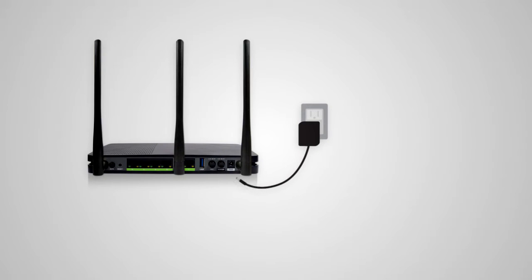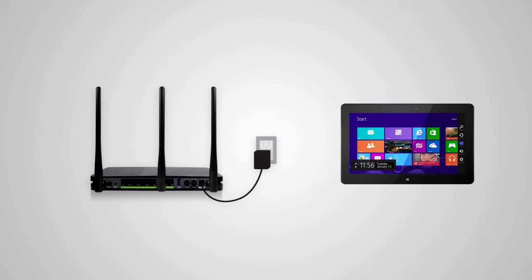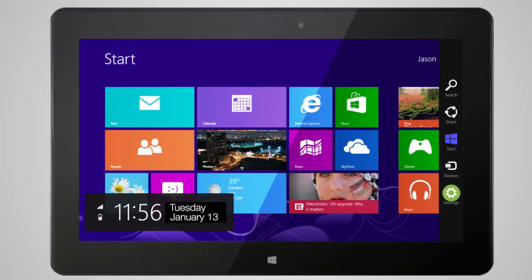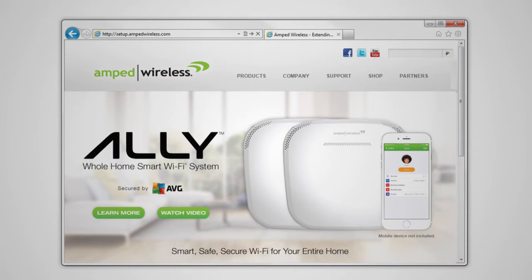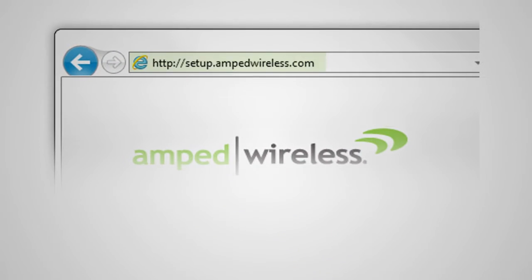Next, plug the range extender into an available power outlet. Locate your tablet, smartphone or computer and power it on. Go to the Wi-Fi settings for your device and find the 2.4 and 5.0 Wi-Fi networks named Amped Helios X. Once connected, open your web browser and type http://setup.ampedwireless.com into the web address bar.